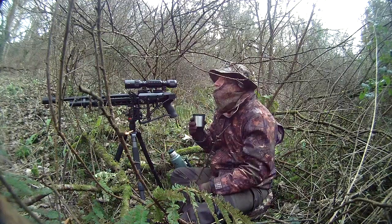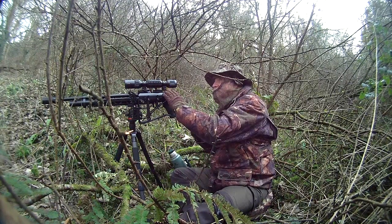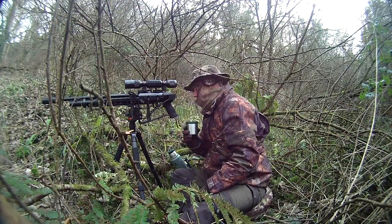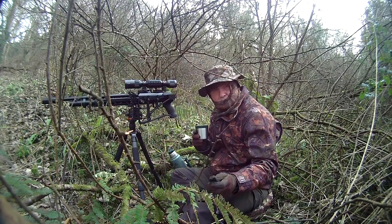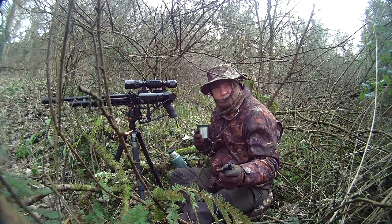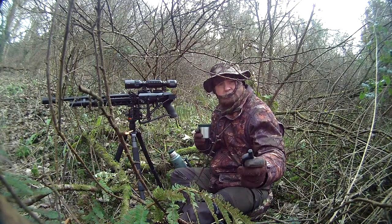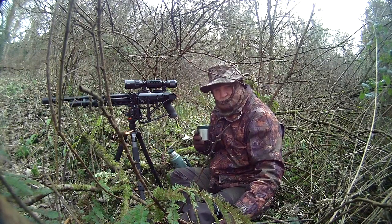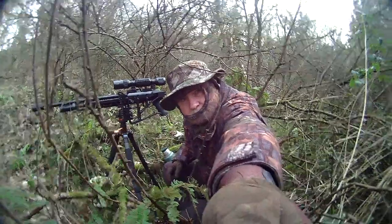Big smile on my face so far — it's been a good morning. The FX Dreamline is going really well, and the Wolf 4K scope works really well too. The little action cameras have a remote that works for about 10 feet normally, but I'm having difficulties this morning so I'm going to have to grab it and turn it off myself.